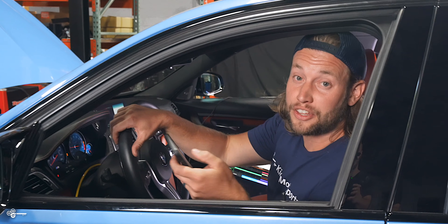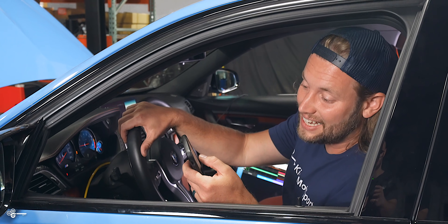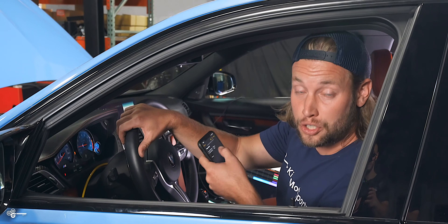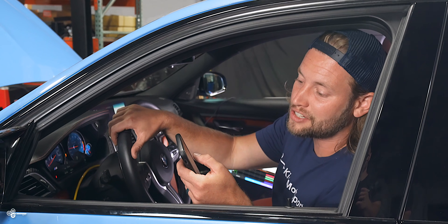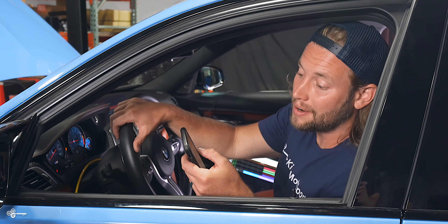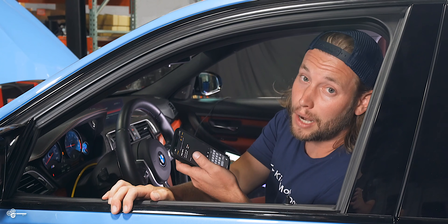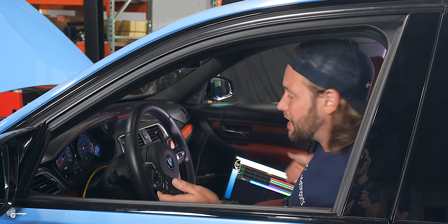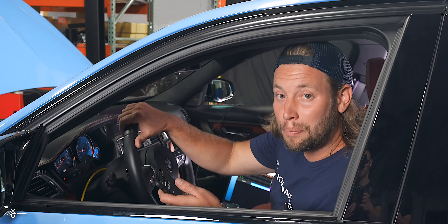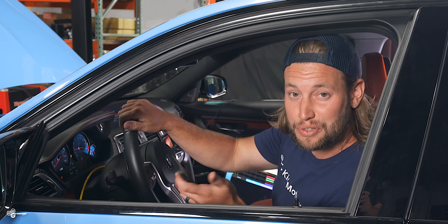I averaged the numbers together. Our average wheel horsepower is 486 horsepower, and our average torque to the wheels is 499 foot-pounds. So 486 horsepower, 499 foot-pound of torque — not bad numbers, but they're about to get better. Paul sent us our first revision, we have it all flashed up and the gauge programmed. Let's see what we can get.